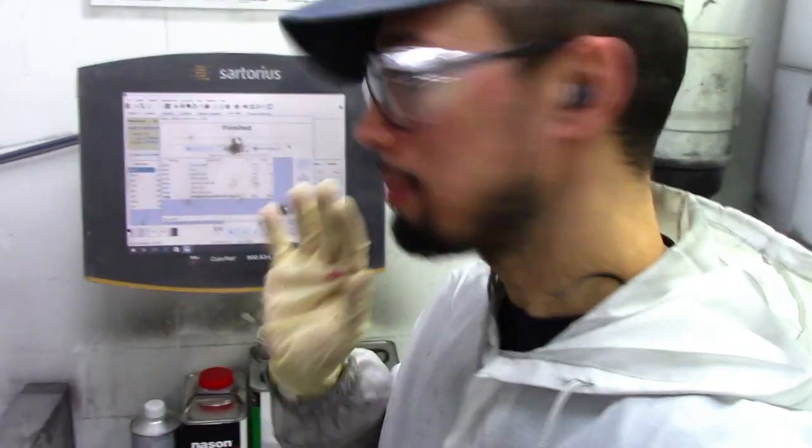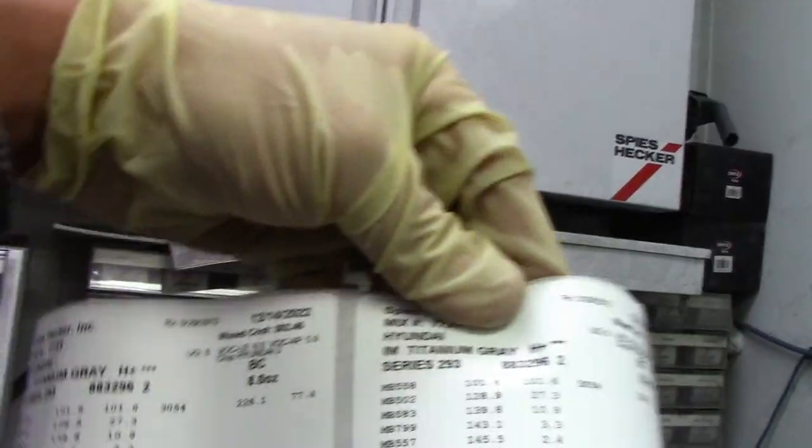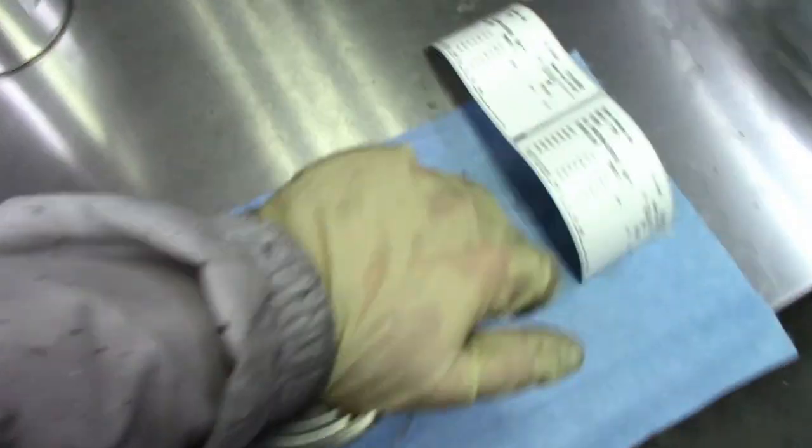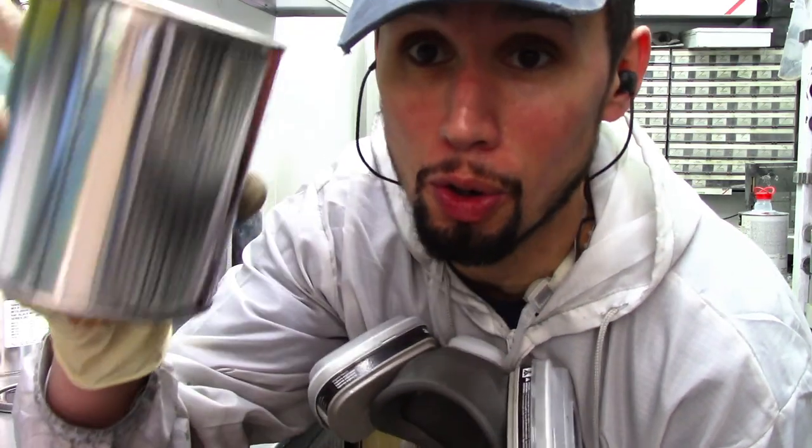Now it's going to ask me to finish the mix, and then all I have to do is print out my label. The label comes out of this label maker right here — this tells me what my variant is and everything that went into it. Once I've got my paint all mixed up, I go over to the paint shaker and shake it up real good so that all the metallics are mixed nicely and properly to make sure I get an accurate color match.